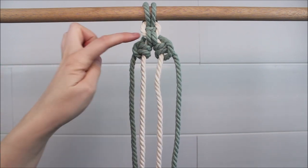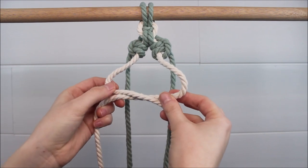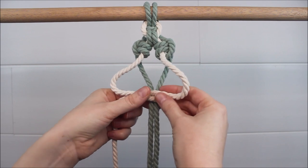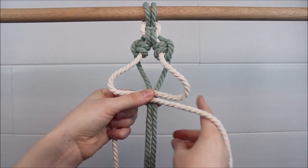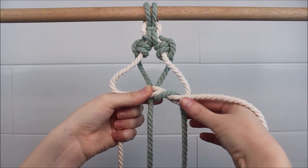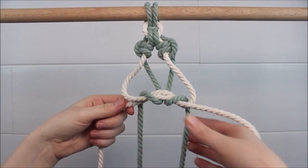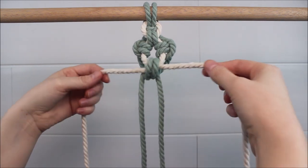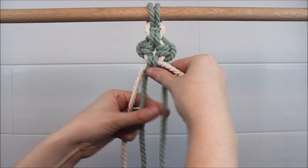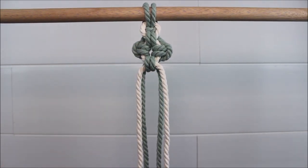Now we're going to tie that same knot we did at the start. The same two cords are going to cross over each other to form the loop. We're just going to squeeze those other two cords back towards the center so we see our two well-defined loops. Then the right cord just twists up and over to go through the left loop. Pull the ends to close the gap of the loops and just tighten each rope to smooth it all out.